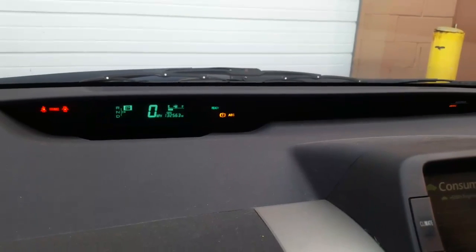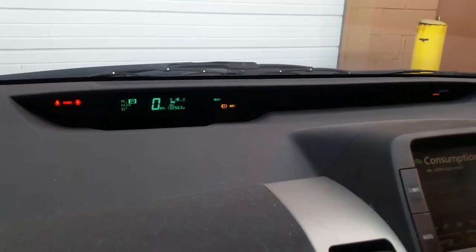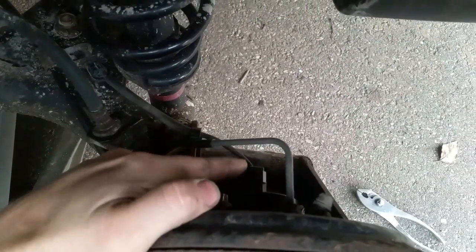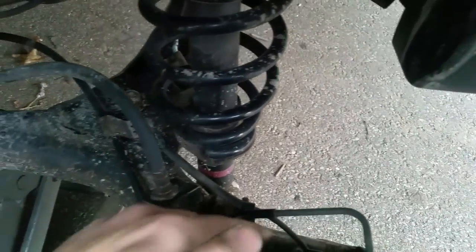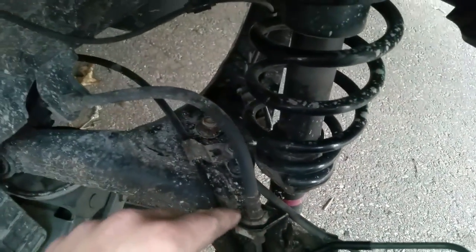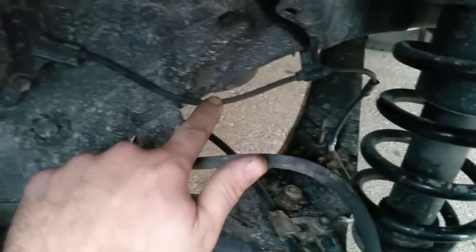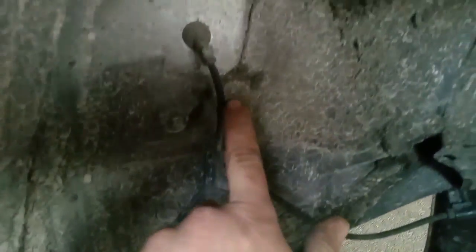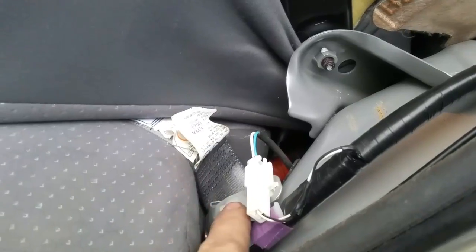Before you go ahead and replace the sensor, I'd like to take you to the back and show you where the problem is before you replace the hub bearing, because this ABS sensor is part of the hub bearing. This is the hub bearing and this is the plug that goes into the bearing. The actual problem — and I've seen this in Scion XBs and Toyota Yarises — there is a wire right here.